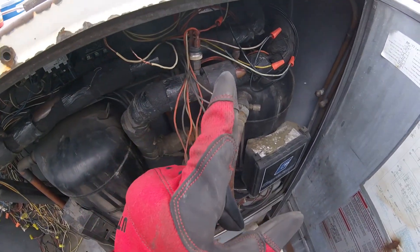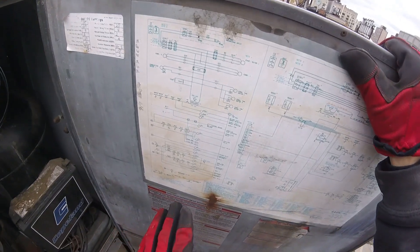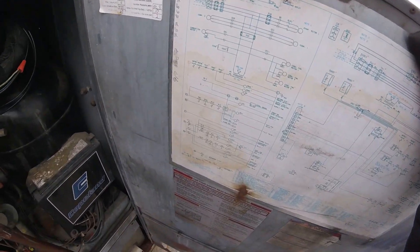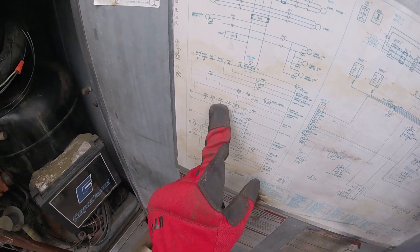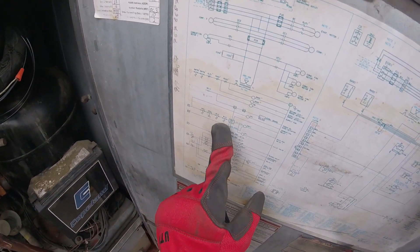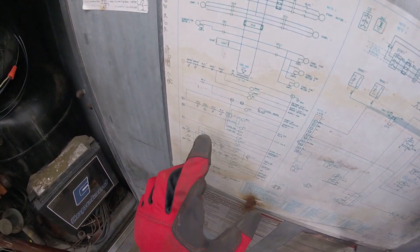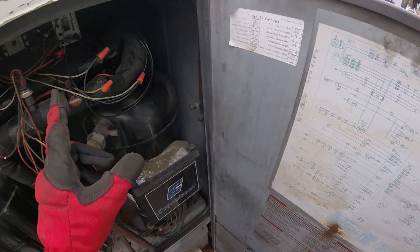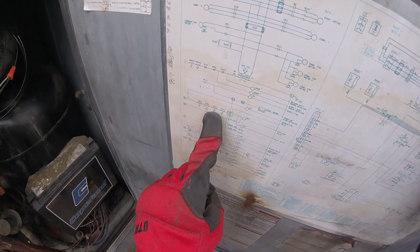These wires actually do go down there. We have to find that auxiliary limit switch from inside. We look over here — ALS1. So we have four controls here in series that go into the ignition control. Inside the blower section, ALS1 — auxiliary limit switch one — is disconnected.